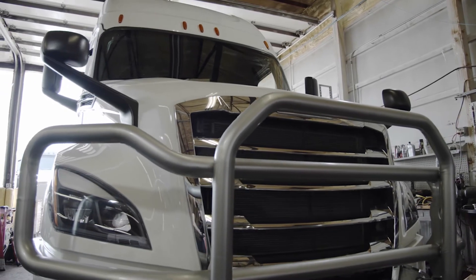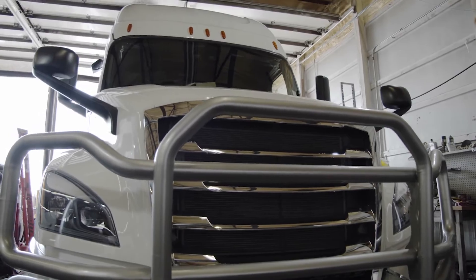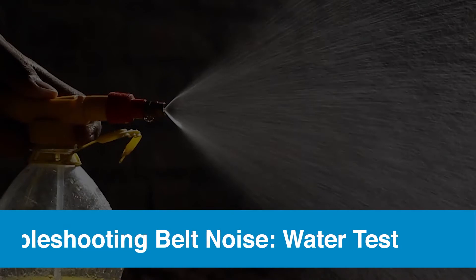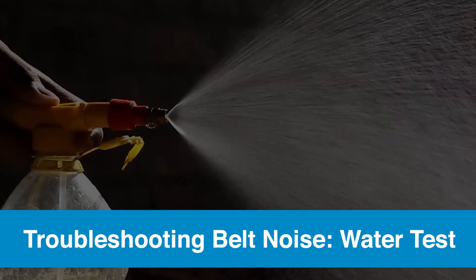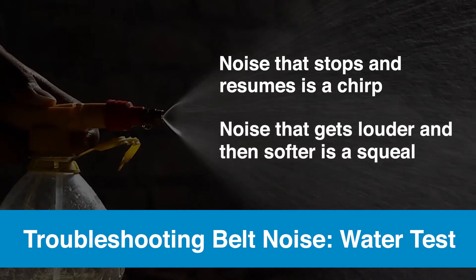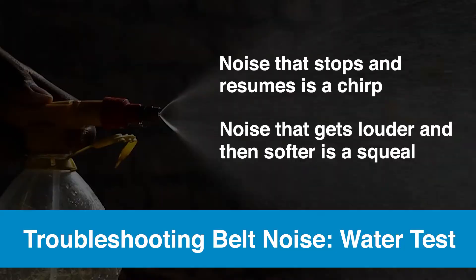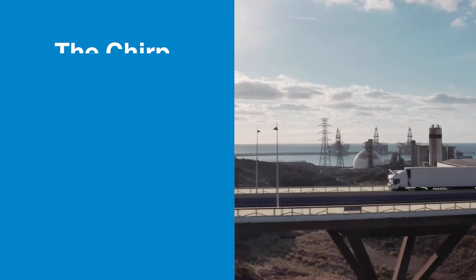Another big problem with belt maintenance is noise, but most noise is not the fault of the belt — it is usually related to misalignment or slip issues due to worn out components. The best way to troubleshoot noise is to conduct a water test. When the vehicle is idling, spray water on the rib surface. If the noise stops and resumes within a few seconds, it's a misalignment chirp. If it gets louder and then returns to its original levels, it is a slip squeal.